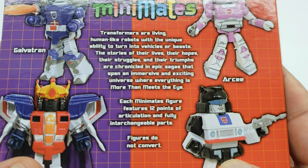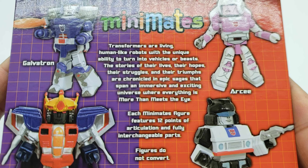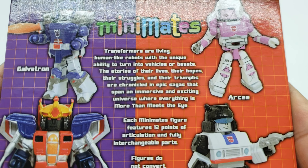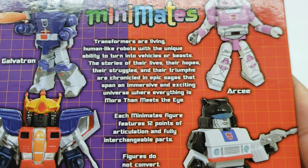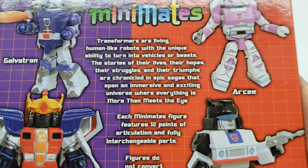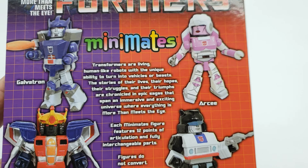So let's go ahead and read the bio real quick. 'Transformers are living human-like robots with the unique ability to turn into vehicles or beasts. The stories of their lives, their hopes, their struggles, and their triumphs are chronicled in an epic saga spanning an immersive and exciting universe where everything is more than meets the eye.' Everybody remembers that — Transformers, more than meets the eye.